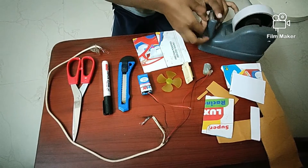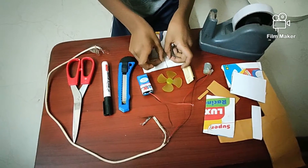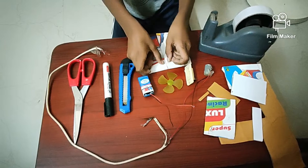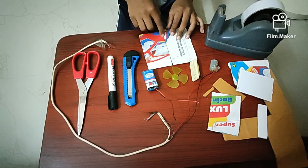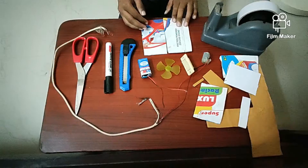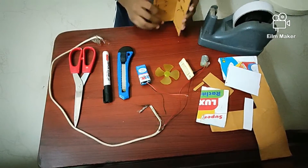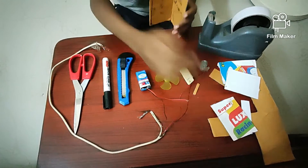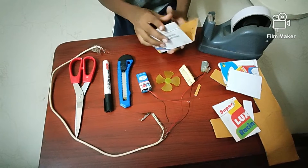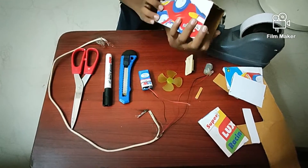Take a little amount of tape and stick it over here. Do this for the full length of the cardboard. Now fold it like this, take the next piece and stick it over here. Now I have finished sticking it fully.